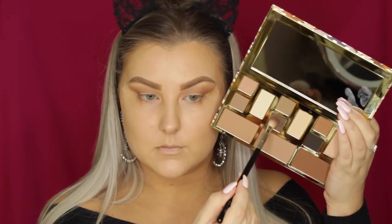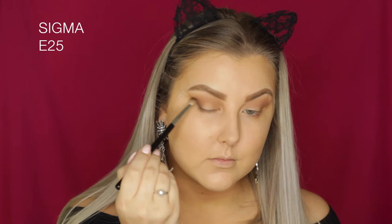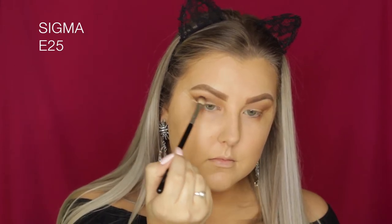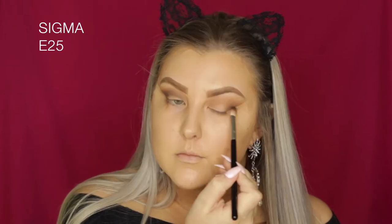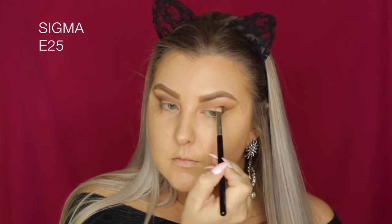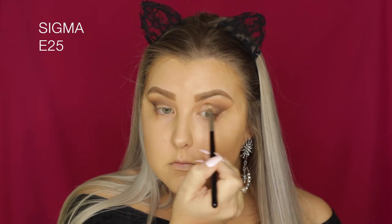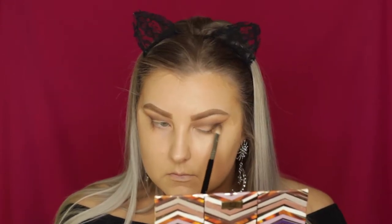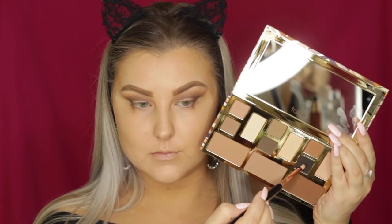I'm dipping into the shade Smoke, which is a beautiful gray-based chocolatey brown, using a Sigma E25 brush — a bit more precise — building it up in the outer corner and dragging it through the crease, being careful not to bring it down onto the lid, keeping it right in the crease.